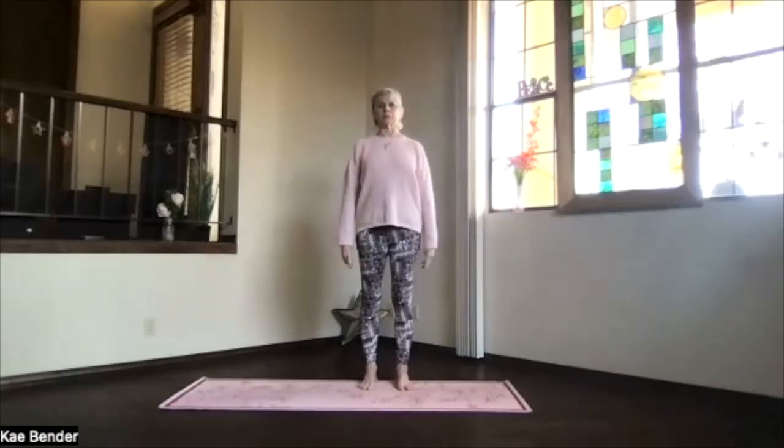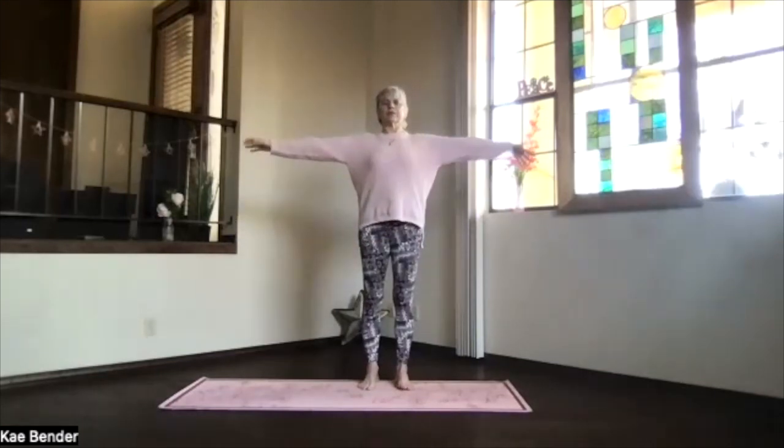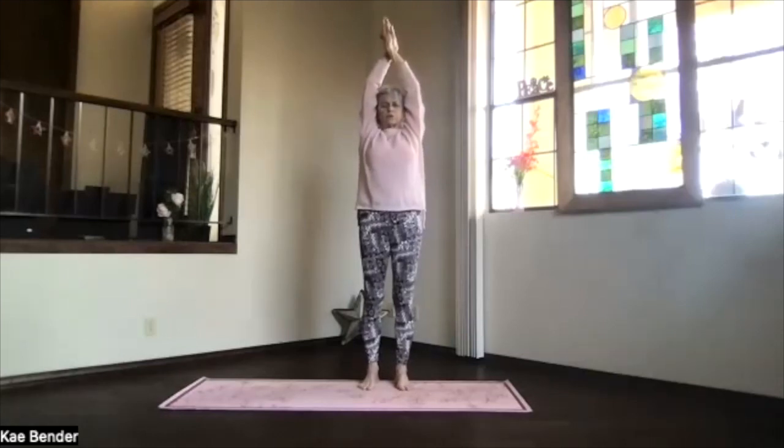On an inhalation, come back up into mountain pose. Stretch up through your spine, keep the shoulders down, bring your hands to shoulder level, palms toward the ceiling, hands above your shoulders. Clasp them, bring your arms back by your ears, spread out your toes, straighten your spine and stretch it apart.